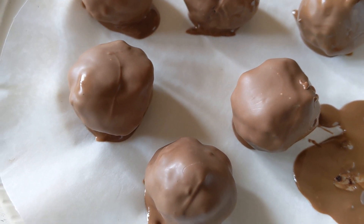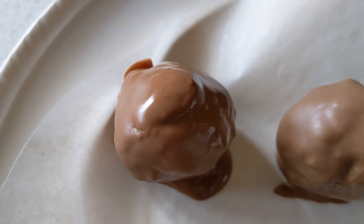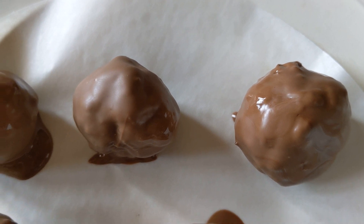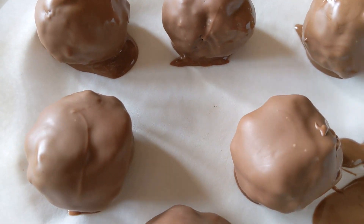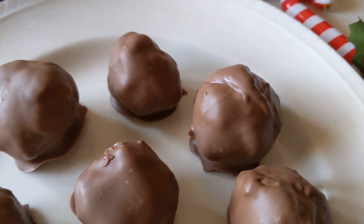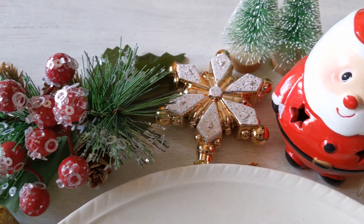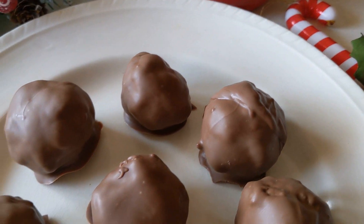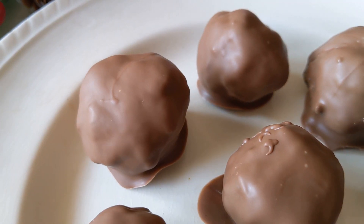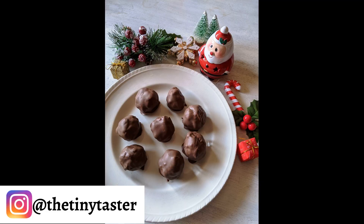Once they're all coated, line them on parchment paper and pop them back into the refrigerator for another half hour to one hour. This is really it — once done, they harden and smell divine with all that rum, and they taste beautiful. You could decorate with icing sugar, pipe more chocolate on top, or add sprinkles or nuts. They make for a great handmade gift. I hope you enjoy this — give it a big fat like, subscribe to the channel, leave me a comment, and I'll see you soon.